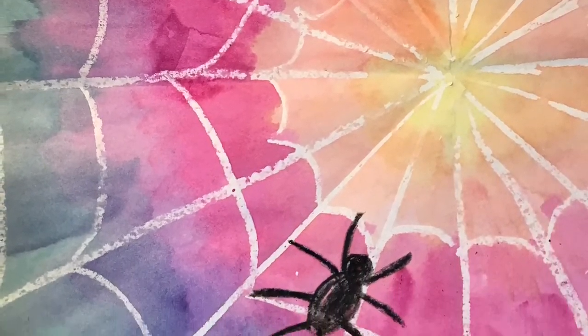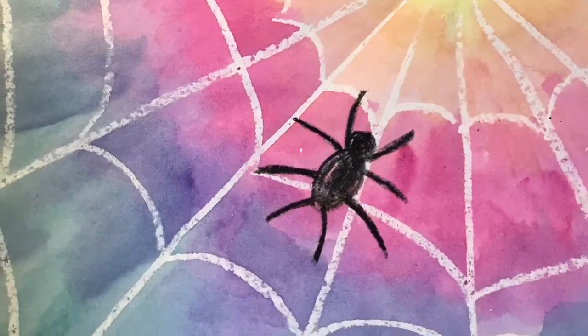I hope you enjoyed The Very Busy Spider by Eric Carle. Hi boys and girls, it's Miss Naughton. You're gonna join me in my studio today and together we're gonna make some art. Let's get started.